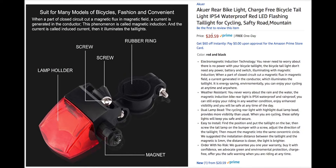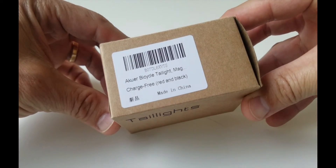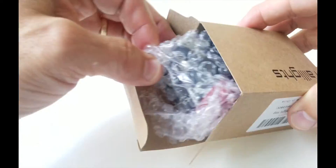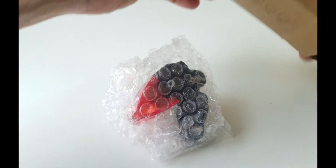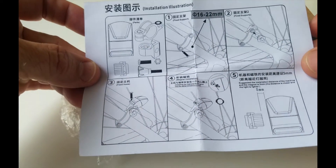We're going to unbox this thing, install it, and do a demo. It shows up in a fairly small box, but believe it or not, it's actually a fairly decent sized light. It's bubble wrapped to keep it protected, and it comes with directions — very simple, very easy to install.